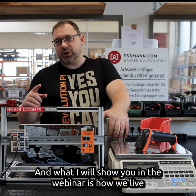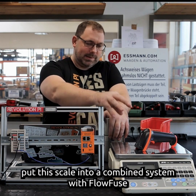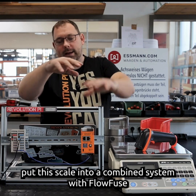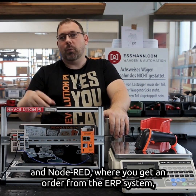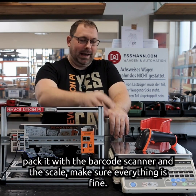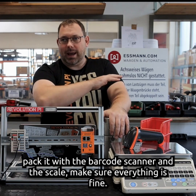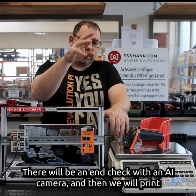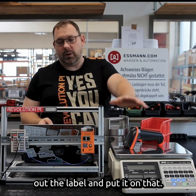What I will show you in the webinar is how we live-put this scale into a combined system with FlowFuse and Node-RED, where you get an order from the ERP system, pack it with the barcode scanner and the scale, make sure everything is fine. There will be an end check with an AI camera, and then we will print out the label and put it on.